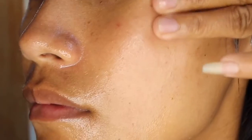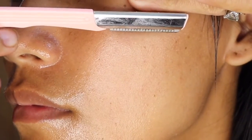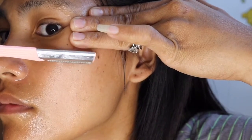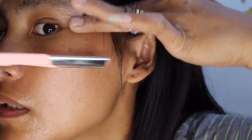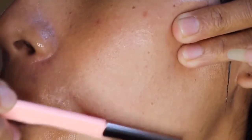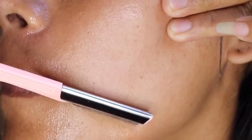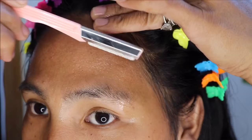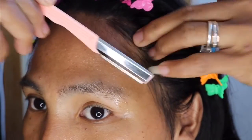Let it dry for a few seconds or a minute. After you dry it, just get your shaver and shave your face. Be careful when you shave because the shaver is a little bit sharp. As you can see, my hair is shaved already. Also shave your head as well.